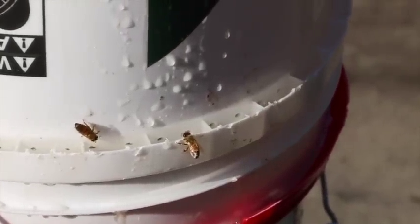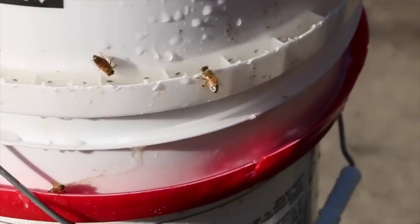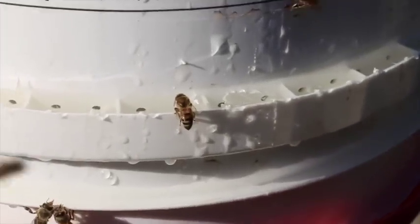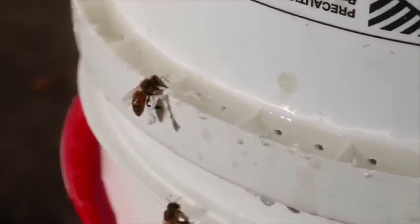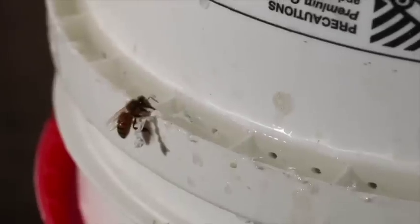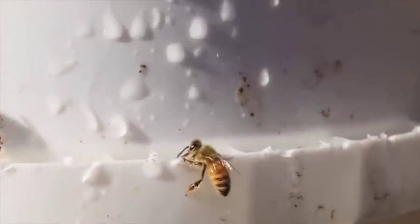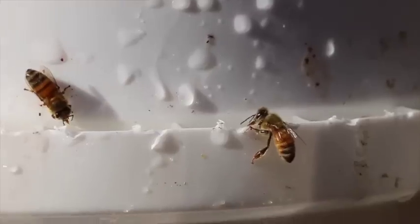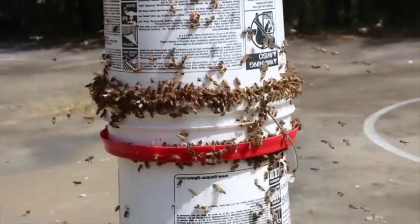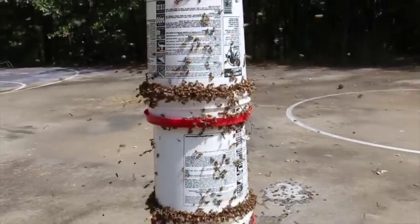Here the first few bees have found it already — this took about five minutes before they found it. What they'll do is have a drink, go back to the hive, and tell everybody, 'Hey, we found this awesome place where you can have an all-you-can-eat buffet of sugar.' The next thing you know, all the hives have found out, and your feeders will look like this in about two or three hours.